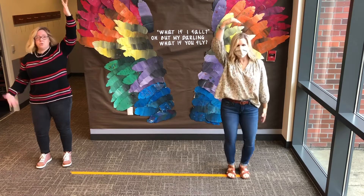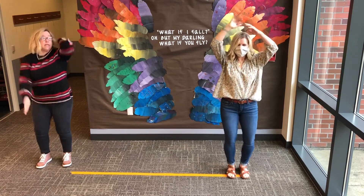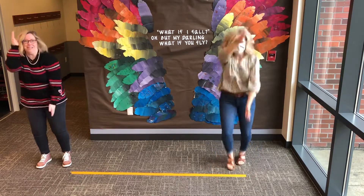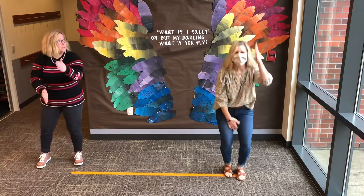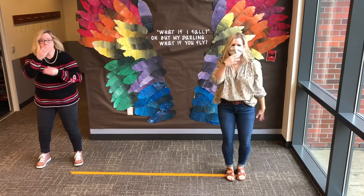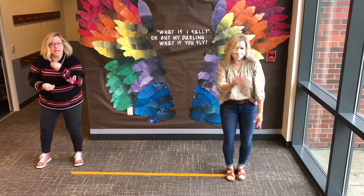First you form the apple, form form the apple. Then you slice the apple, slice slice the apple. Then you eat the apple, eat eat the apple.